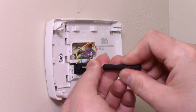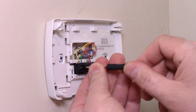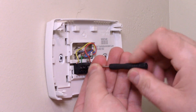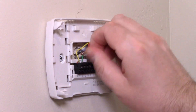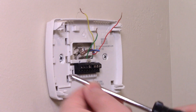You'll need a small flathead screwdriver to undo the wires from the wiring block. Just put it in and loosen — you don't have to do much unscrewing because they're just screwed down. Now that the wires are off the wiring block, we can take out the two screws.